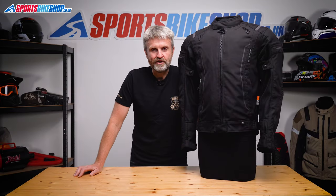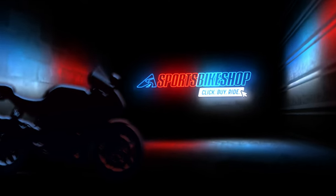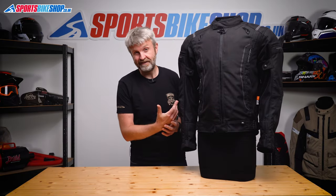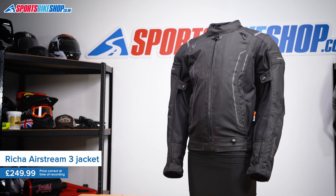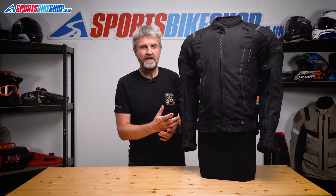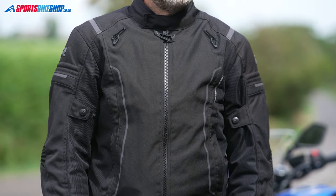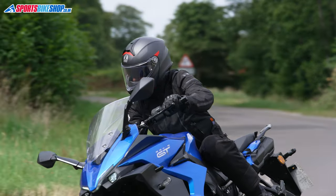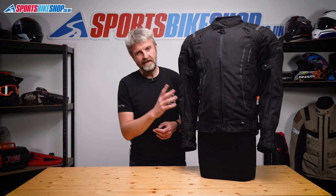Hi, I'm Tony. Welcome to Sports Bike Shop's video about the Resha Airstream 3 textile jacket. Resha have gone pretty big recently on mesh textile jackets like this, possibly because summers seem to be getting warmer and they reckon we're going to want more airy jackets to ride around in. This one's a bit different in that the mesh is dialed down a little bit and they've also removed waterproof and thermal liners. Resha actually describe this Airstream 3 as a four-season jacket — I don't personally agree with them on that, which I'll explain later.